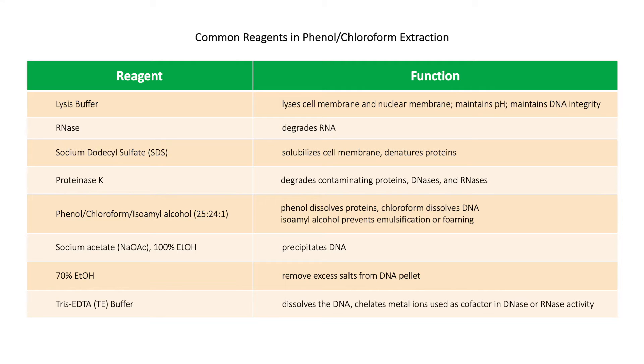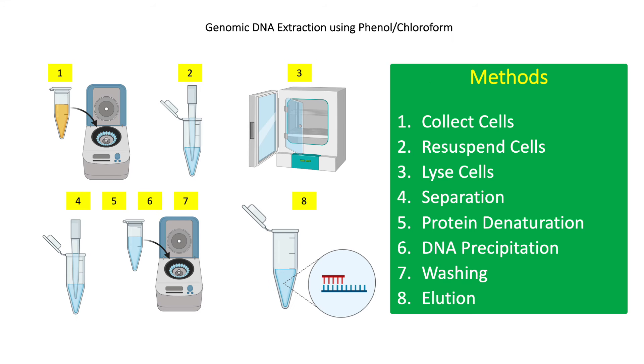Sodium acetate and 100% ethanol are used for DNA precipitation. 70% ethanol is used to wash excess salts from the extracted DNA. Tris-EDTA (TE) buffer is used to dissolve the extracted DNA and prevent DNA degradation by chelating metal ions, which are used as cofactors for DNases and RNases.